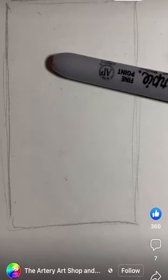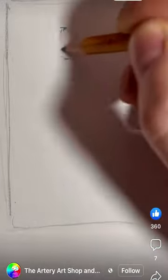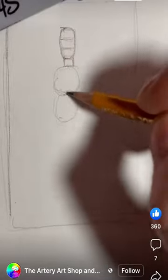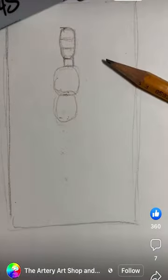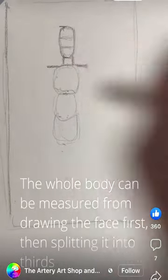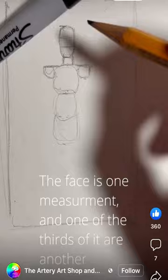This is a traditional way of drawing figures. I'm using a Sharpie as a measurement because a figure needs to be eight faces high, and I'm splitting it into thirds — the face, and one of those thirds becomes a measurement. One third is the neck, then from the neck to the chest is a face, from the chest to the belly button is a face, and from the belly button to the groin is a face.